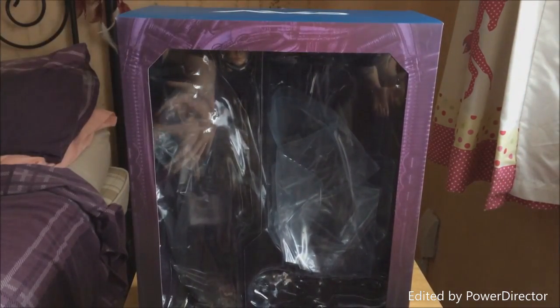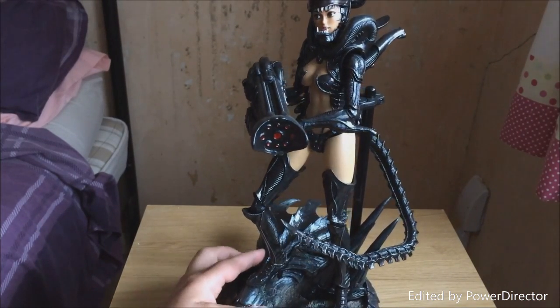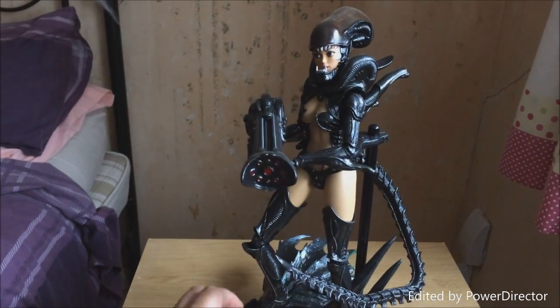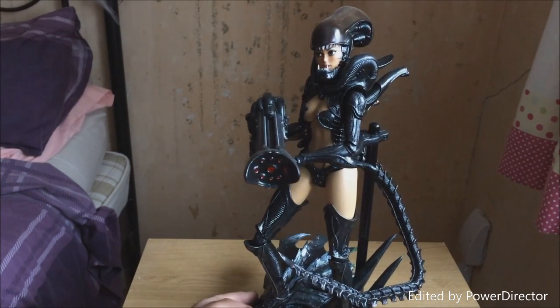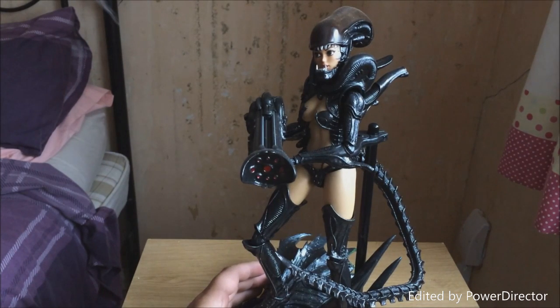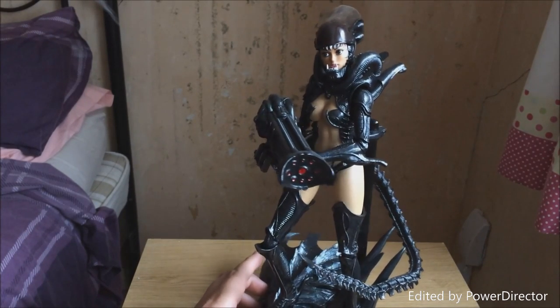Here she is out of the packaging. First look — she's absolutely unique and very different. Hot Toys gets criticized quite a lot for not doing anything different or out of the box, always producing Star Wars and Marvel. Well, this isn't that — it's completely something different because it doesn't represent anything from any movie, any comics, or anything like that. It's just something really, really different.